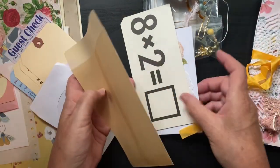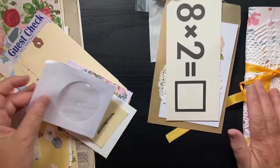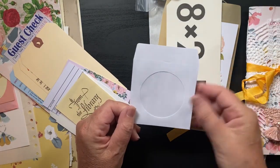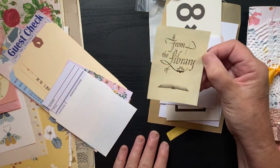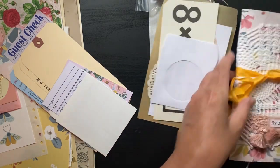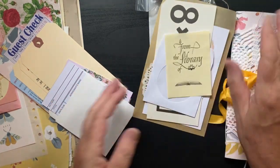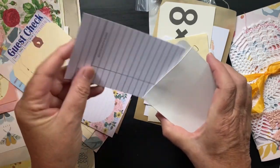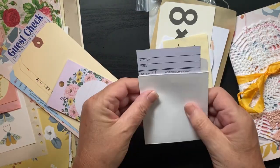Everything coordinates so well — love it. There's a mini CD pocket. I love this 'From the Library of You' piece — I would normally put this in books, but I'm going to put it in the front of the journal with my name. There's also a library card and pocket.